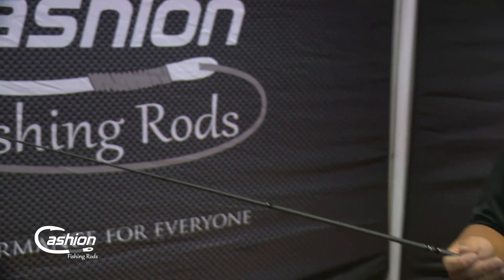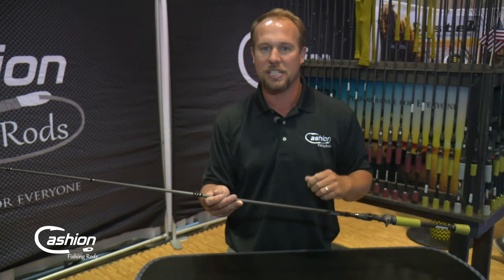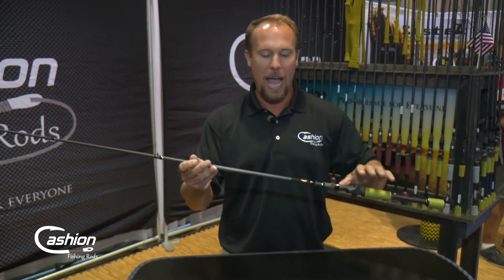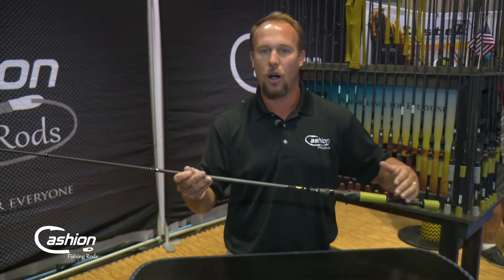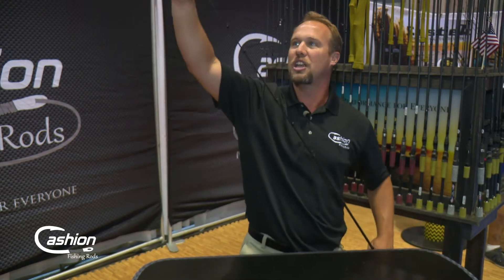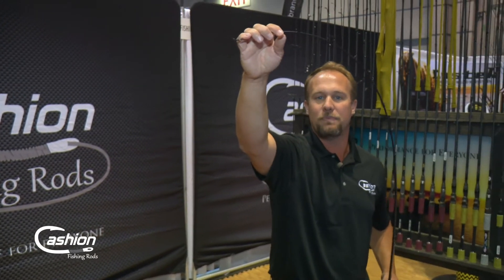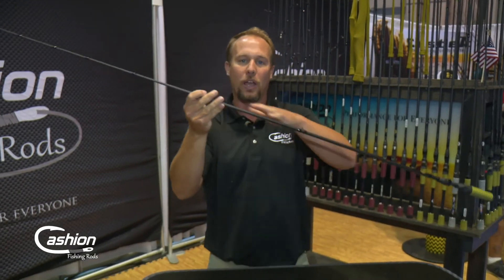In building a blank, you start with a carbon fiber prepreg — it's like a paper consistency — and then you're just wrapping that over a steel mandrel. For a mag bass blank, we've got five, six, seven wraps of that carbon fiber at the butt, and then we're tapering it down to the tip where we might only have three or so wraps. What that does is give you the action in the tip area, where that tip is only going to bend in the first 16 to 18 inches.